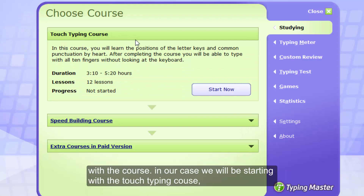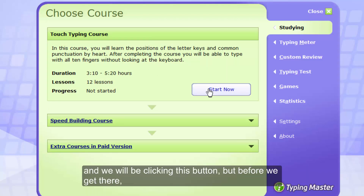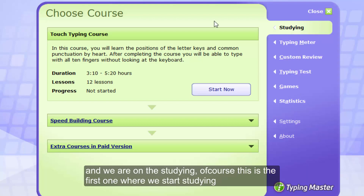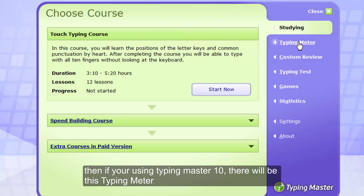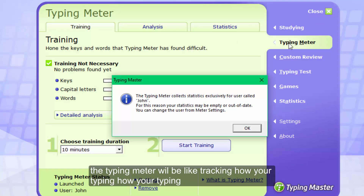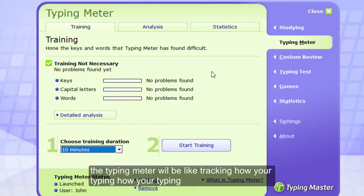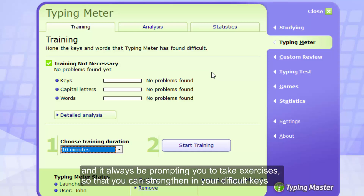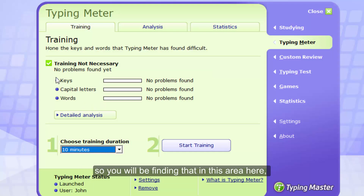In our case, we'll be starting with the touch typing course and clicking that button. On the other side of the interface, you have several links. The first is where we start studying or learning. If you're using Typing Master 10, there will also be the typing meter. The typing meter tracks how you are typing in terms of speed and accuracy. It will also hint out those keys that you have difficulties with and prompt you to take exercises to strengthen your difficult keys.